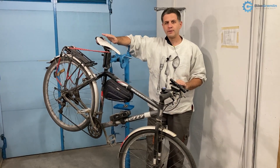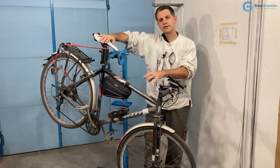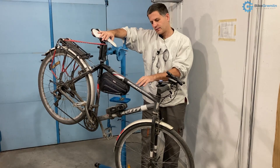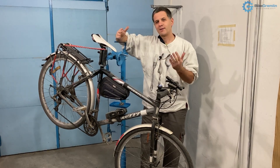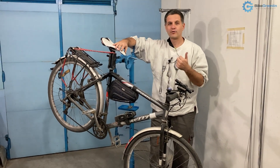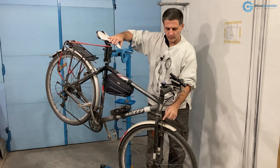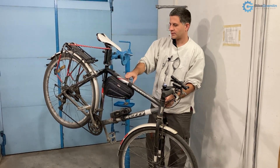For frames that are not made of carbon fiber — so any metal, aluminum, steel, and titanium — they all work relatively well as conductors of electricity. So you can use the frame as the ground, or minus. My English is not perfect, sorry, but you only need to route one wire for plus, and you can use the frame as the minus polarity for electricity.